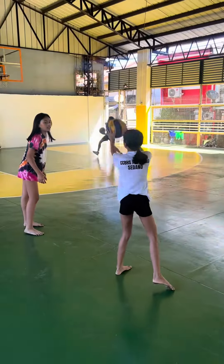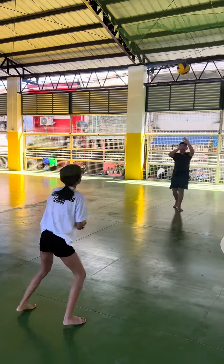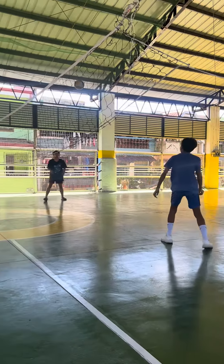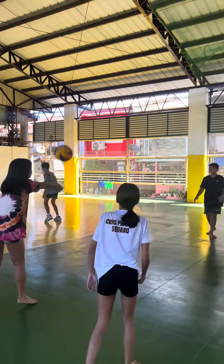Siyempre tinuturo ko rin yung tamang paggawa ng mga drills. Siyempre ang dig baas. Ayan, medyo tumadami na sila. Ang finger toss.